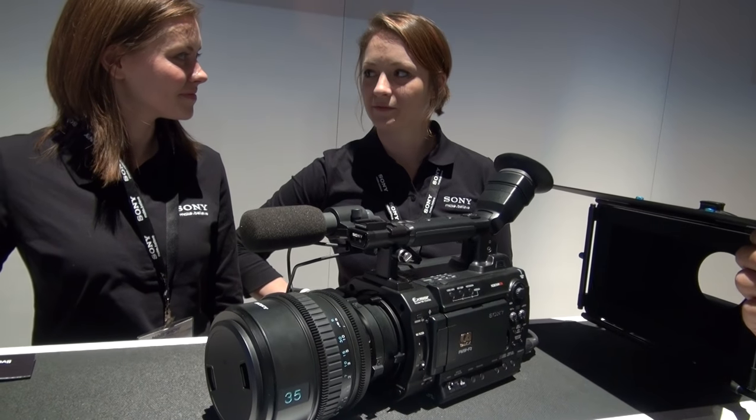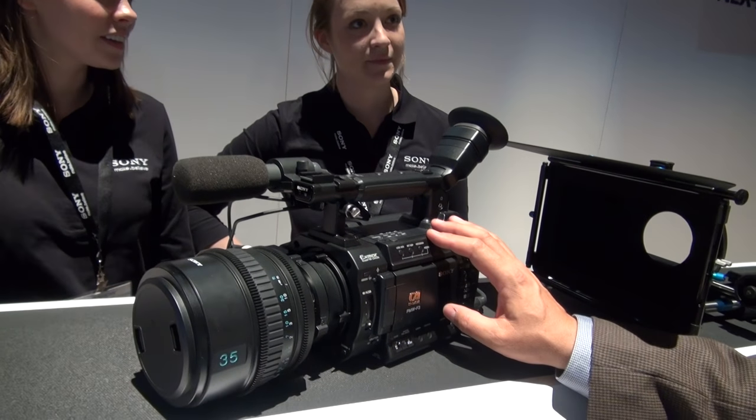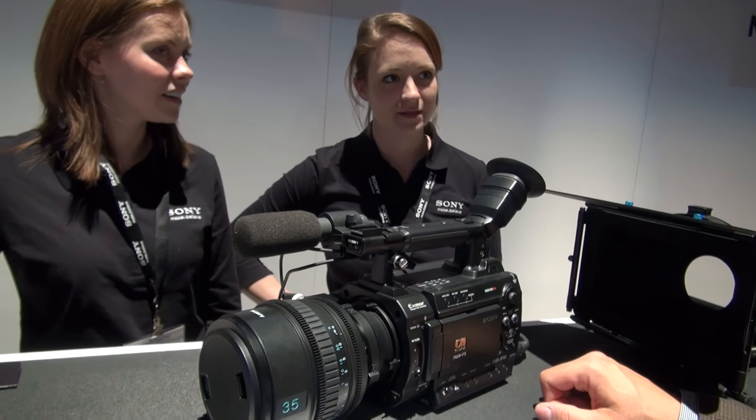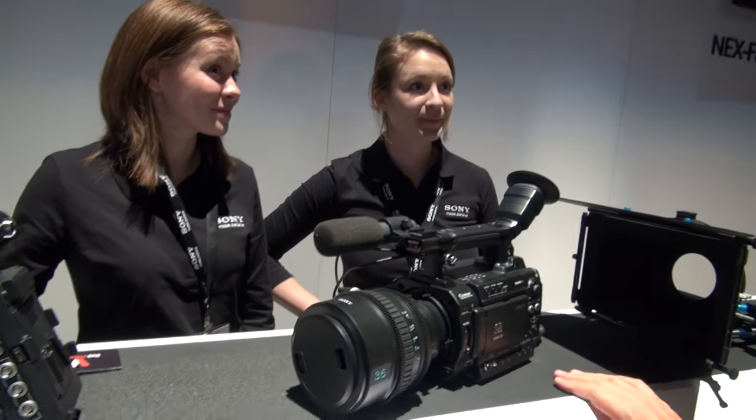The F3 — do you have anything to say about it? I have nothing to say about the F3. What's the pixelation on this camera? It's an HD camera — 1920 by 1080. Thank you. This was a quiz.